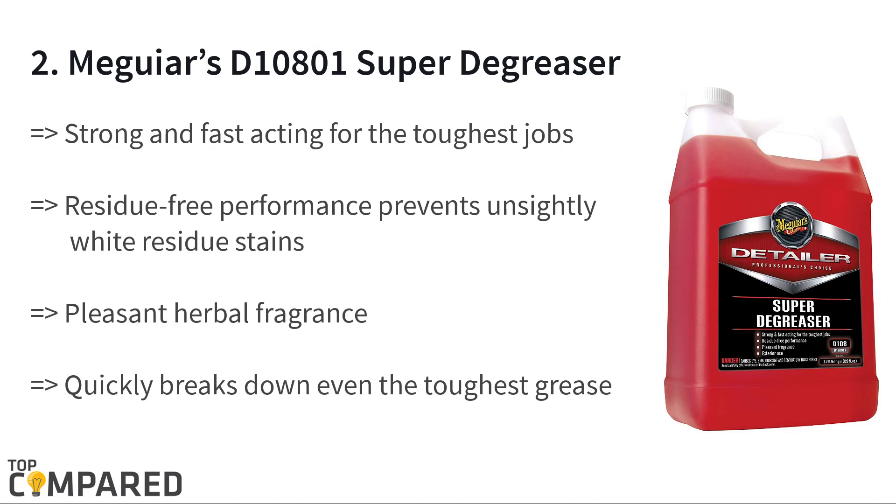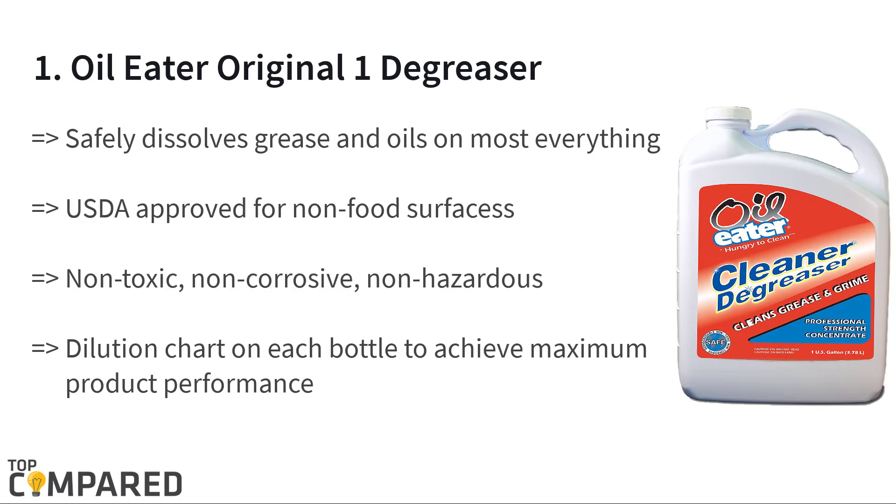The second product on the list is the Meguiar's D10801 Super Degreaser. This powerful degreaser begins its action very fast and is easy to use by spraying. The degreaser does not allow stains to remain and gives a pleasant fragrance on use. It breaks down motor oil and greases from all surfaces in an environment-friendly way.